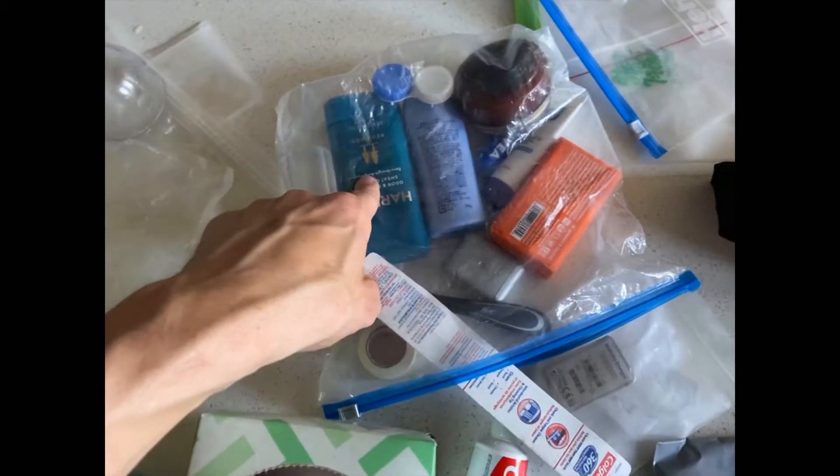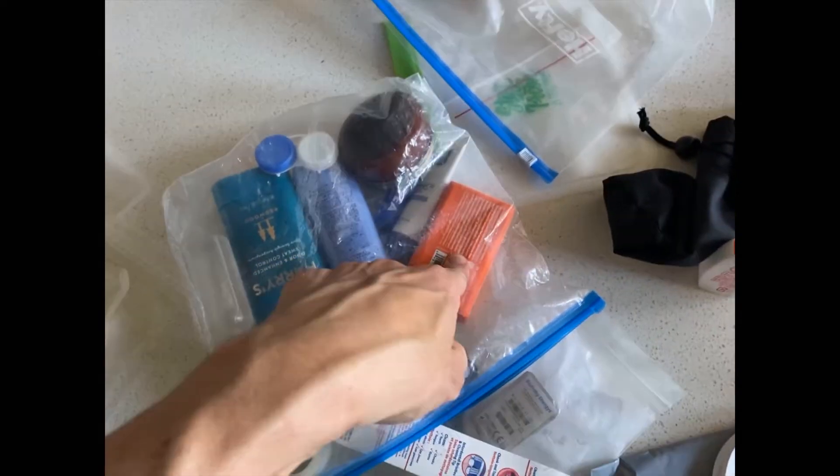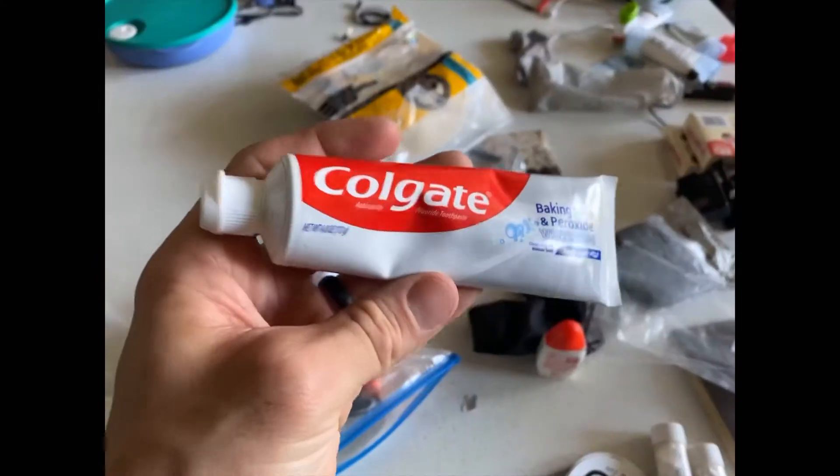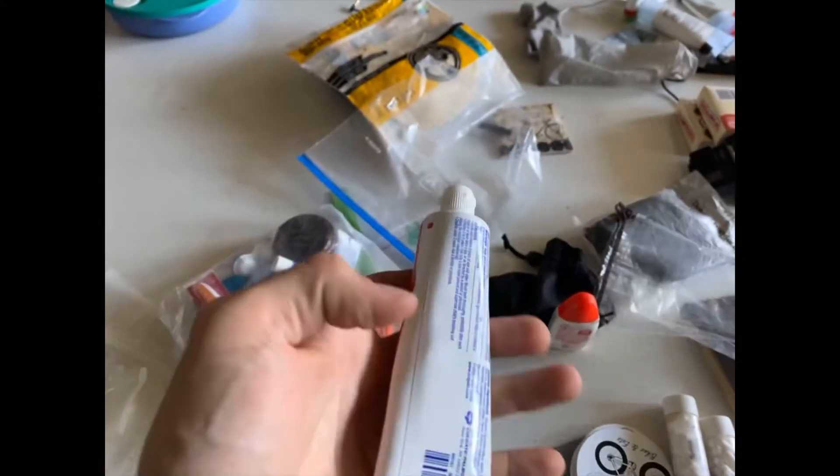Sunscreen, contacts, deodorant, razor, toothbrush, soap, lip balm — actually gonna be used for chain wax — extra contacts, toothpaste, sterilizing stuff, cleaning, washing, and brushing your teeth.